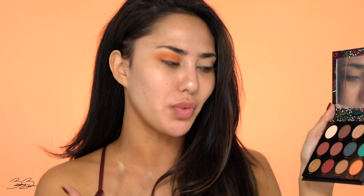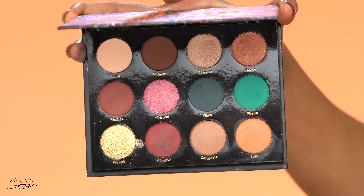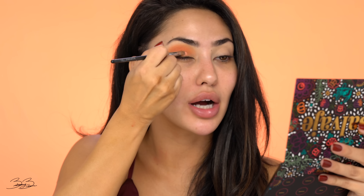So here is the shade Lola — it is beautiful. I'm really impressed with Lola. So I'm going to mix a couple colors because there are so many options. I love Estrella, Celosa, and Corona, so I'm going to go into Corona, Estrella, as well as Celosa, and pack this onto my lid.